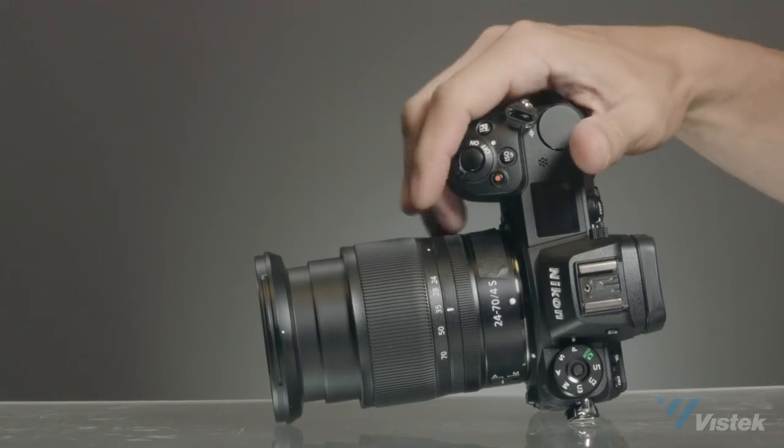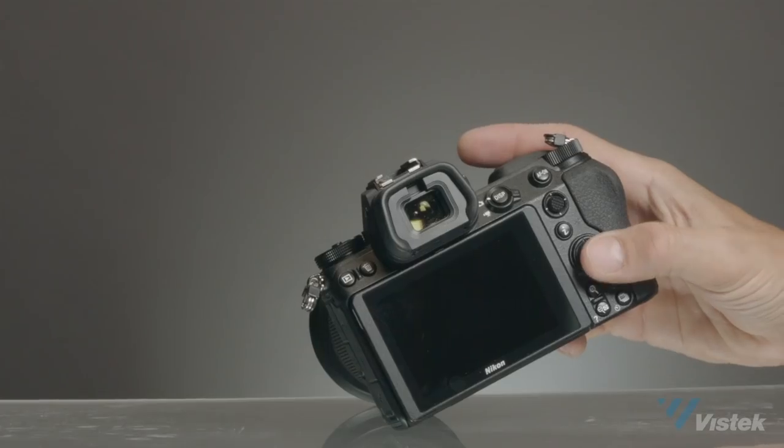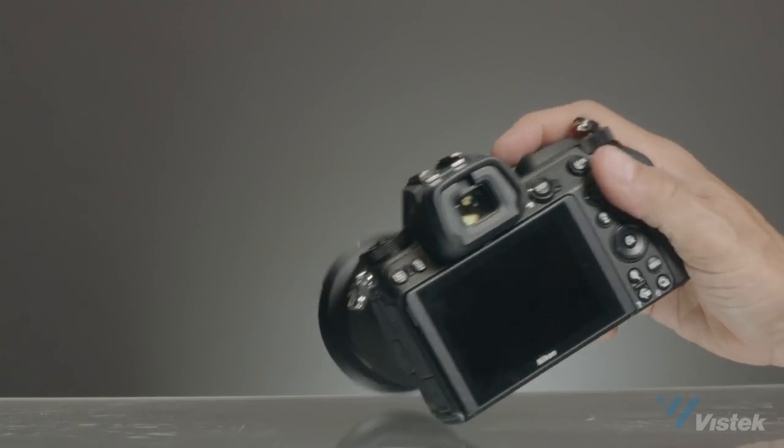I'm going to go first through all the things I really liked about the camera. When analyzing how good a camera is, I think optical quality and image quality are all quite good these days — it's hard to say the image on this camera is garbage. I think it's how the camera operates, how you use it, how it feels in your hand, and how intuitive it is. The first thing that really stands out with the Z7 is how it feels in your hand and where the controls are.